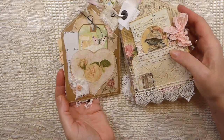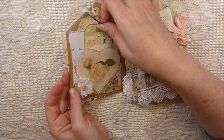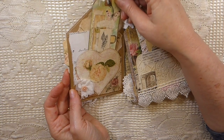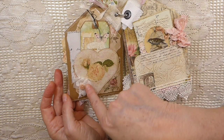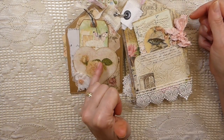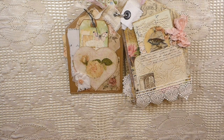On the back I decided to leave things plain, but then I decided I needed to add some little pockets. I did some collaging back here, added some laces and vintage buttons, and then in a couple of places throughout I've added some Wink of Stella.